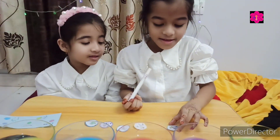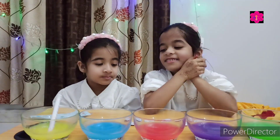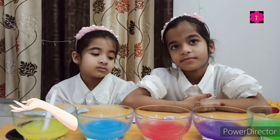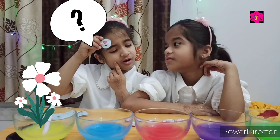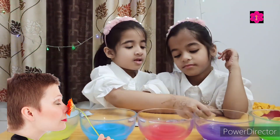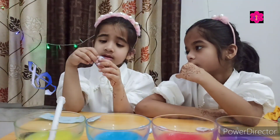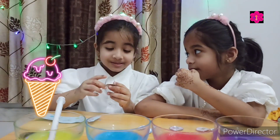Good job Muntaha, now clap yourself. Okay now Kaza, your turn. Here is your example. Okay now, touch. This is for smell. This is the sun. This is for sight. What do you think guys? This is for hearing. This is ice cream. This is for taste.